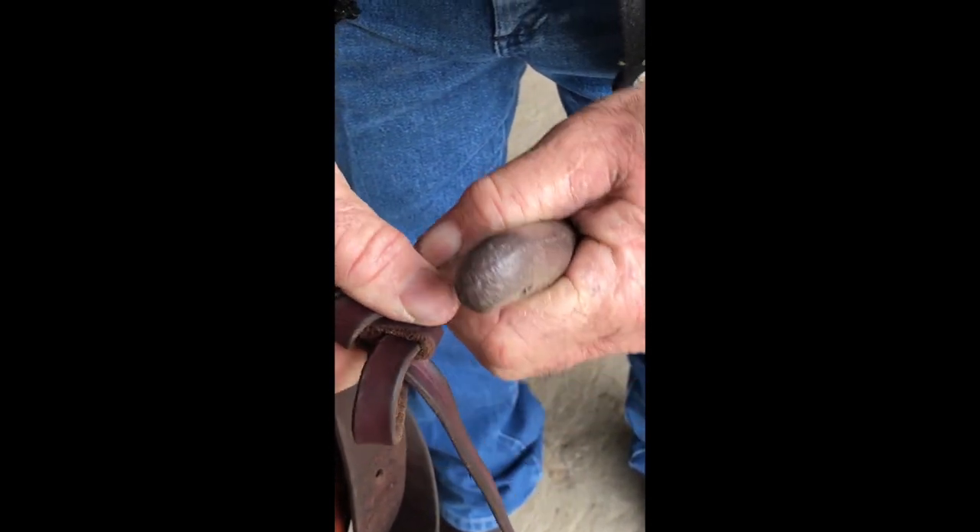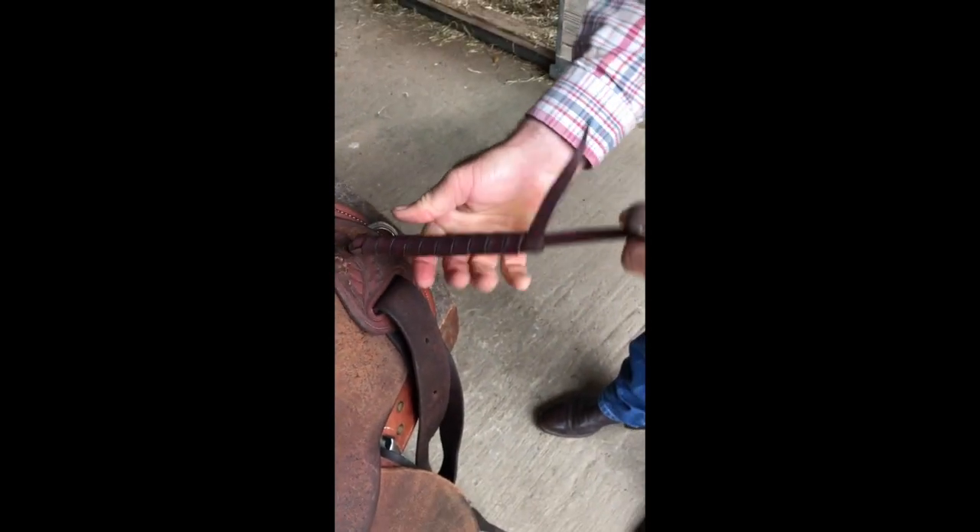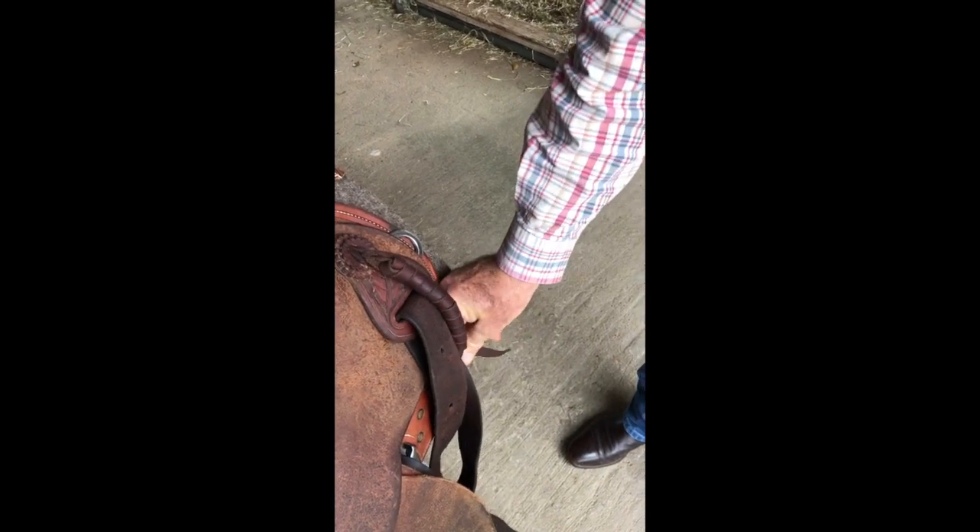Pull that string through, give it a little pull, give this other string a little pull, and there your string will be rolled up out of the way.